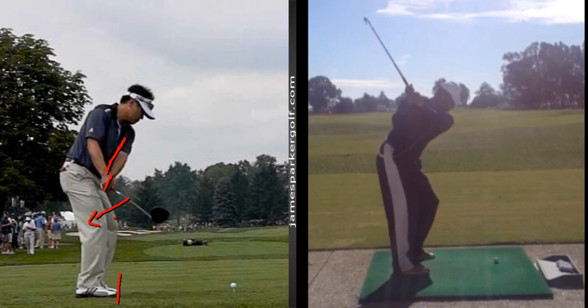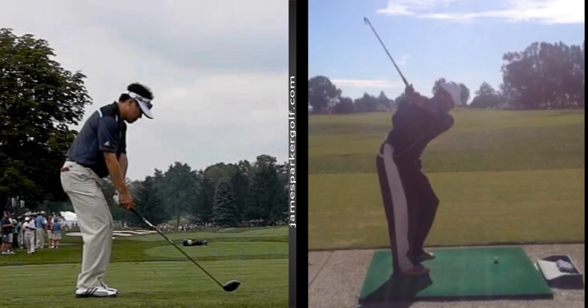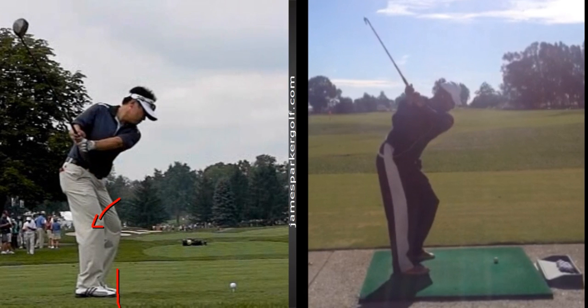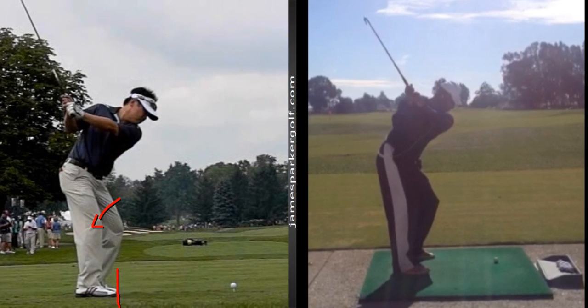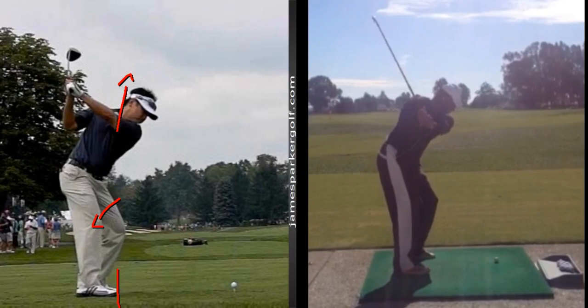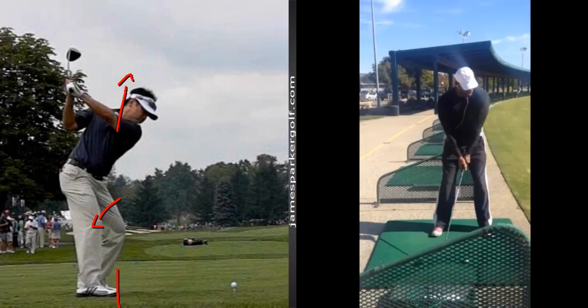The takeaway is going to dictate the rest of the backswing. If we can drag your hands inside your toe line, and then let your arms drag your torso, your torso drags your shoulders and your hips around — your back will now be facing the target. We're going to get up to here, whereas what you're doing is we're severely lacking in rotation.